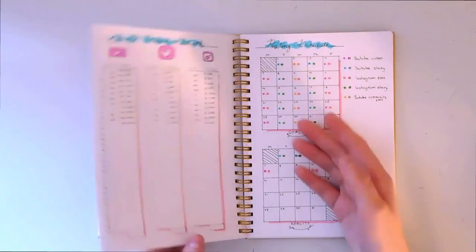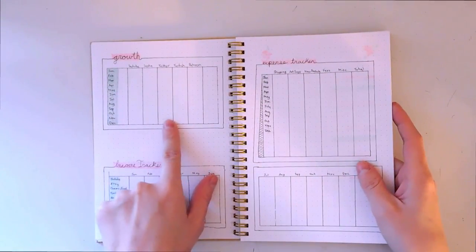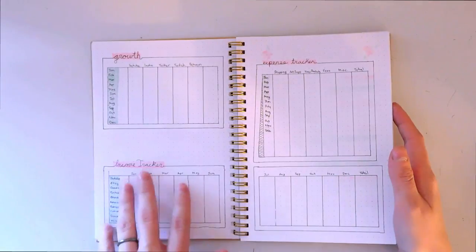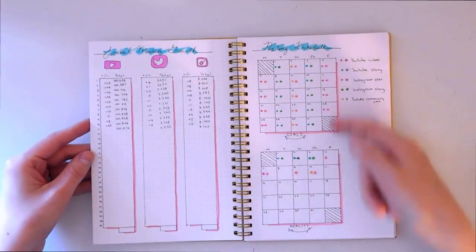I can plug that monthly total back into the earlier tracking page, so as the year progresses the data from individual months fills in that overview.